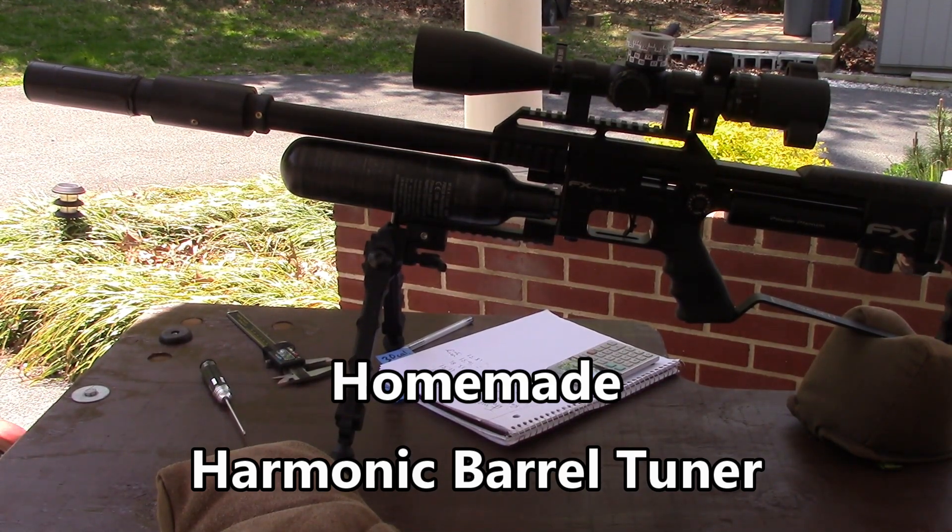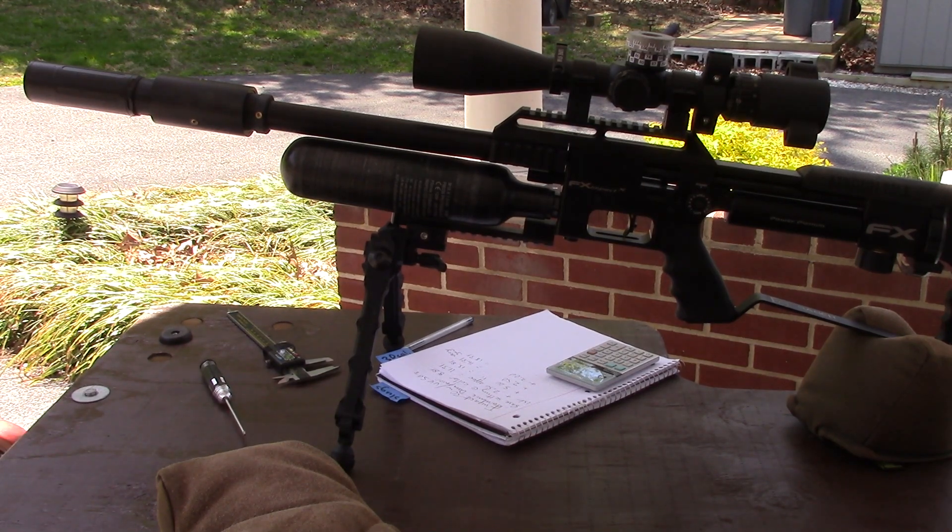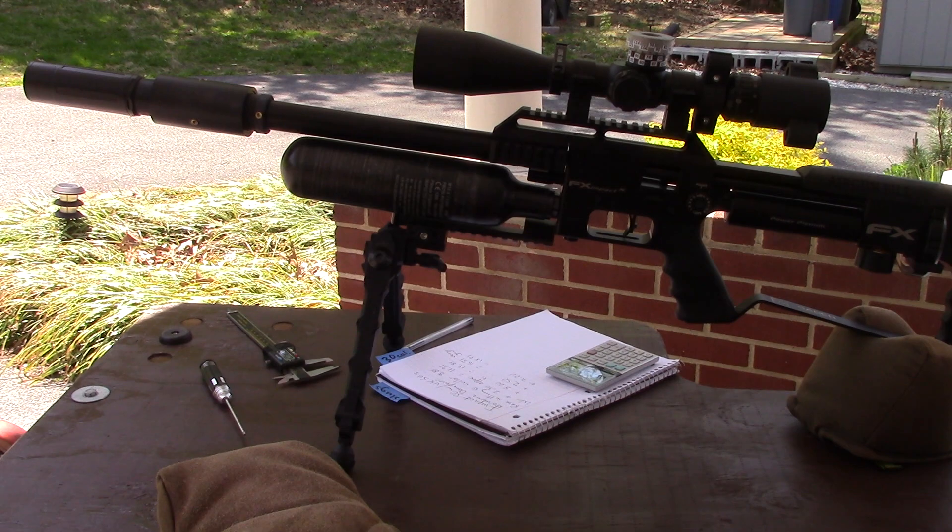With the introduction of the new Impact M3 and the accessory harmonic tuner for the barrel shroud, I decided to revisit my test I did last summer, where I had a very simple collar that went on my shroud. I did some harmonic testing and the results improved some, but not great.